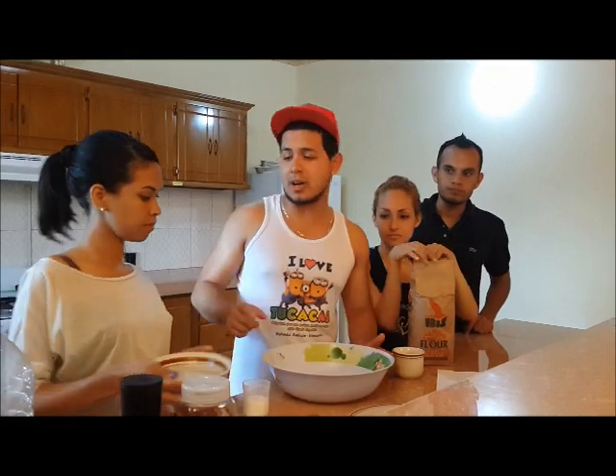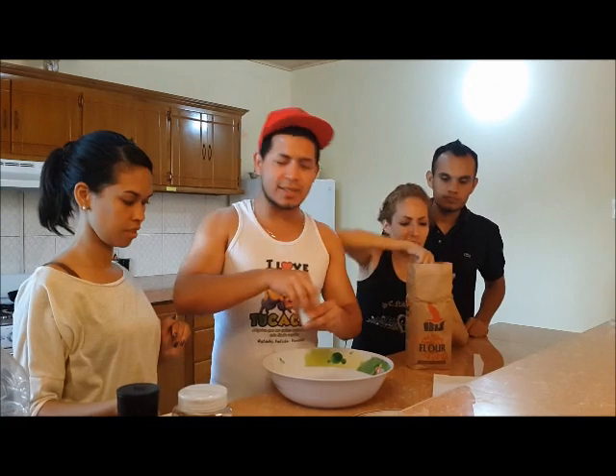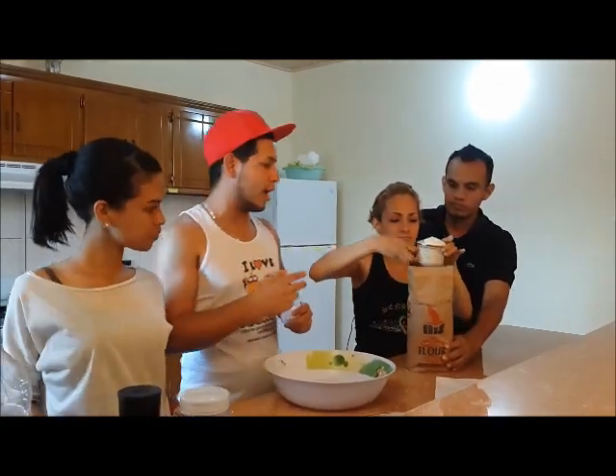First, we are going to prepare the bake. We are going to need a bowl, salt, water, and flour. First, put 2 cups of water, a little salt, and finally 2 cups of flour.